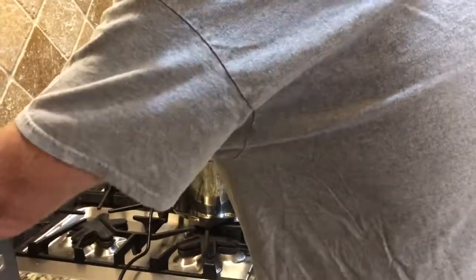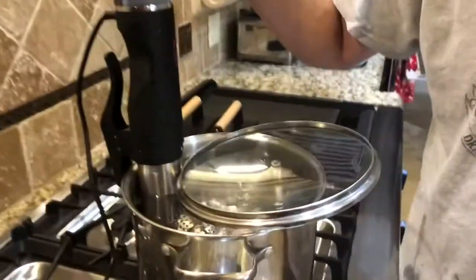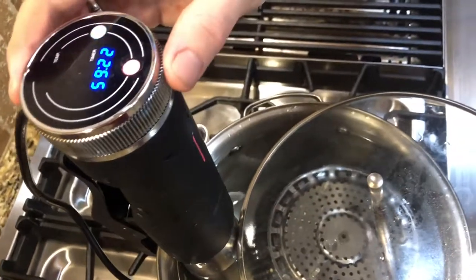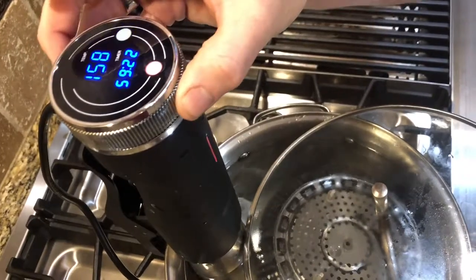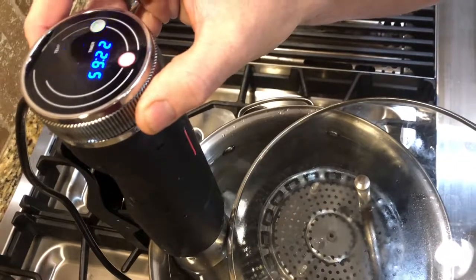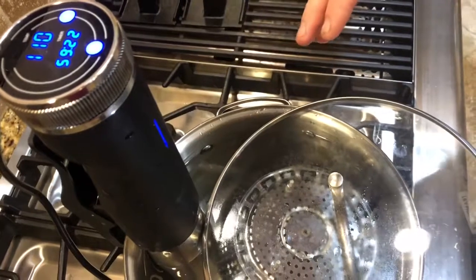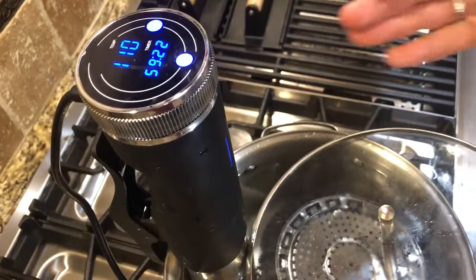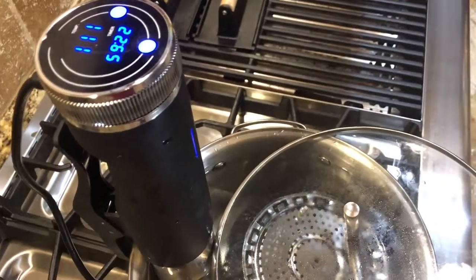I plug in the wand. It's going to show the last temperature I cooked at, which was 134. I'm going to increase this — because it's eggs — up to 175 and hit start. It's currently at 110, so it's going to take about 15 minutes to come up to temperature. I'm going to let it cook for about an hour and 10 minutes, which should be plenty of time to get the French toast cooked.